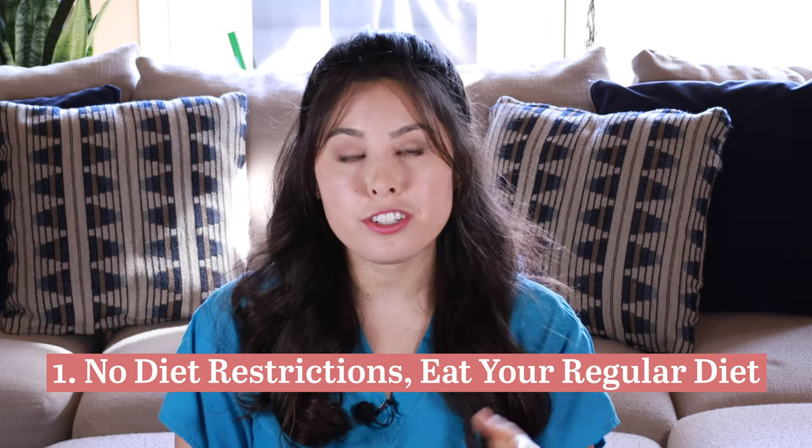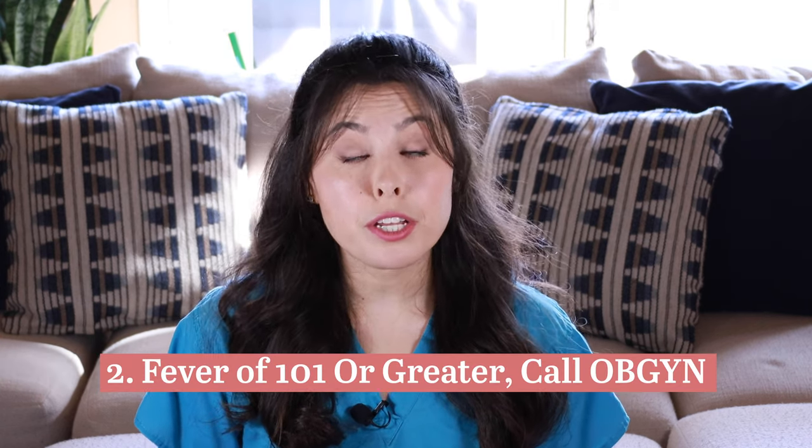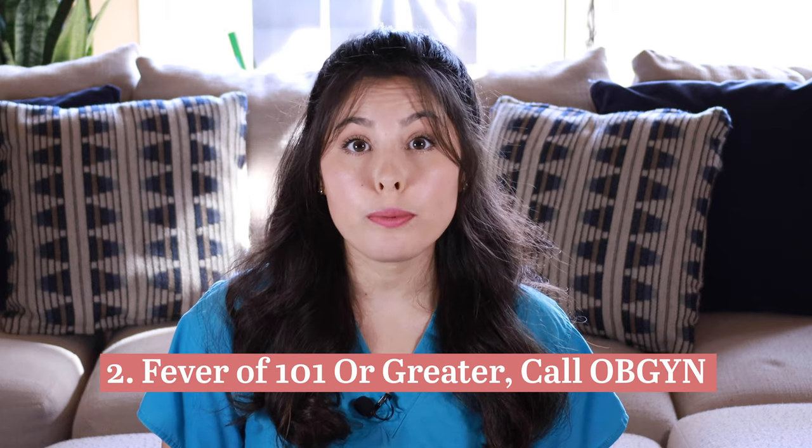Here are some discharge instructions your doctor will give you. One: you can go home and resume a regular diet. If you feel nauseous, start with soft foods or soups and advance as tolerated. Two: if you develop a fever of 101°F or greater, call your OB-GYN as soon as possible, as this could indicate an infection. Your doctor may prescribe an antibiotic or have you come into the office early for further evaluation.